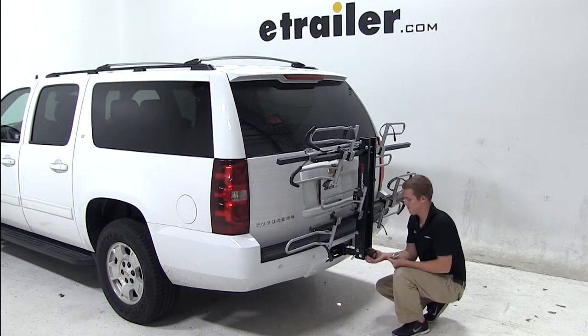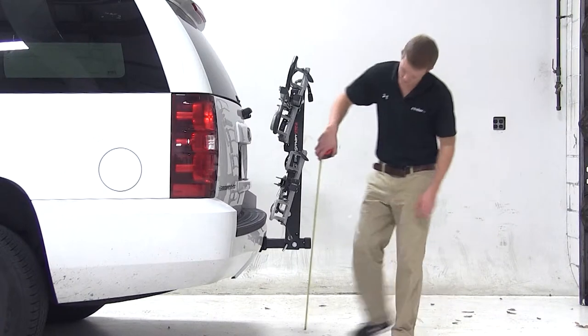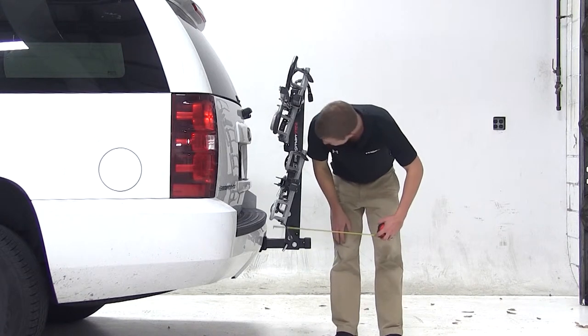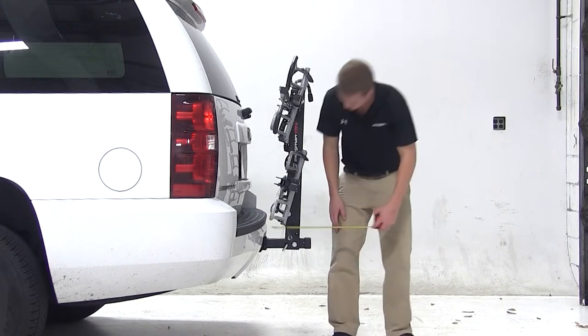With the bike rack secured, we'll go over a few clearance measurements to see how the two fit together. We have about 21 inches of ground clearance. The closest part of the bike rack to the closest part of the vehicle is about 4 inches away, and we've added about 10 inches to the overall length of our Suburban.